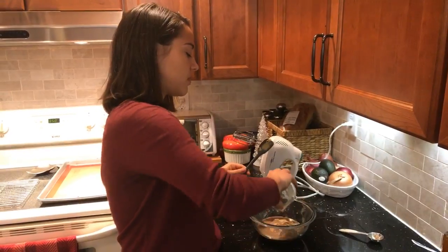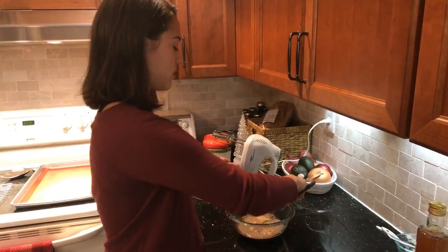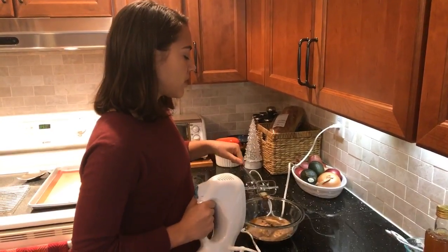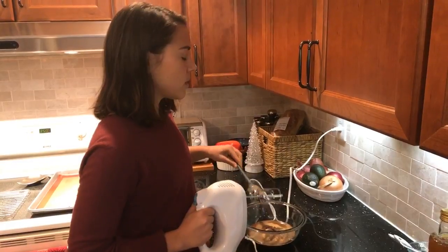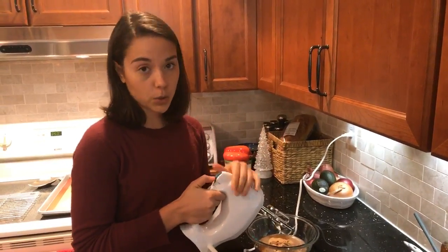Our flax egg is pretty solidified now, so I'm going to add that in with the rest of the wet ingredients. I'm going to use the electric mixer to beat everything together at a low to medium speed — you don't want it too high or it's going to fly everywhere. I'll do this for about a minute in total.